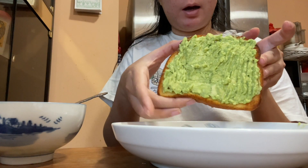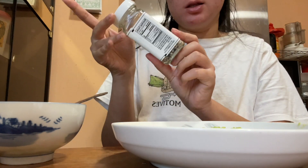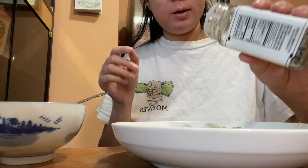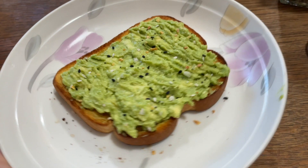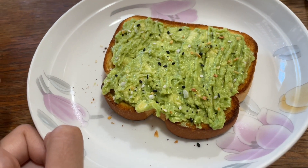I spread the avocado and now it's time for the best seasoning ever — Trader Joe's Everything But The Bagel sesame seasoning. I'm just sprinkling a little bit on the bread, and I like to put it on my eggs as well.